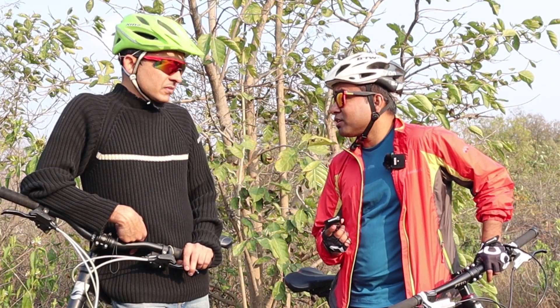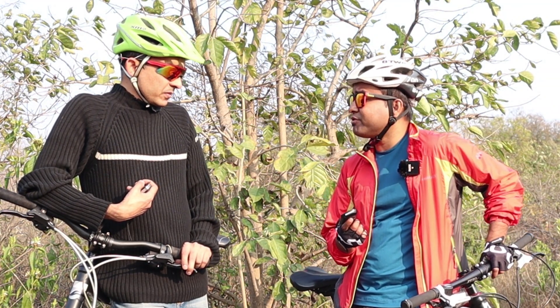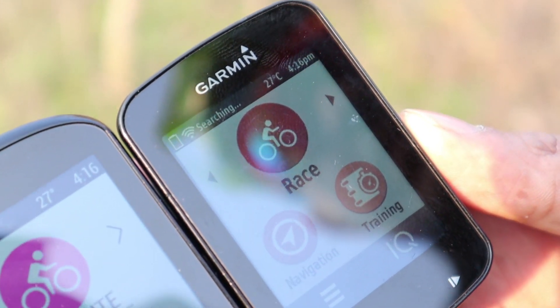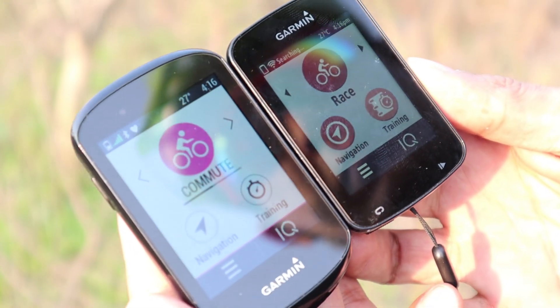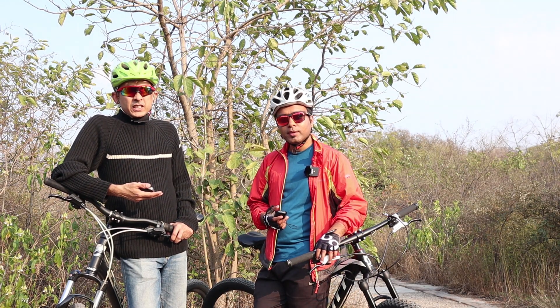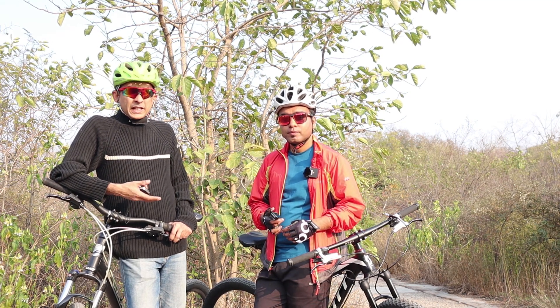Regarding the MRP and accessories: here you're getting the bundle kit — the 830 bundle. In the bundle you get the Edge, an HRM belt, a cadence sensor, and a speed sensor — basically the entire set you need as a cyclist. The cost in India for the 830 bundle is ₹49,000.